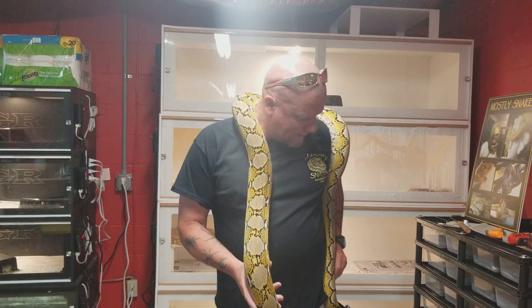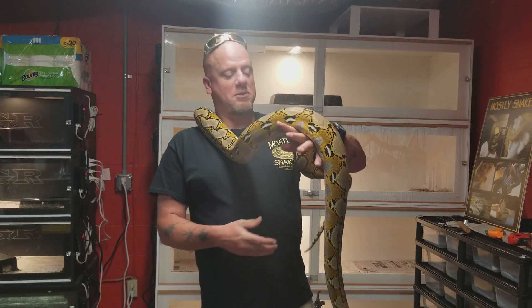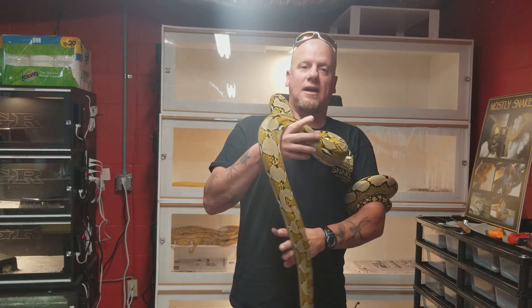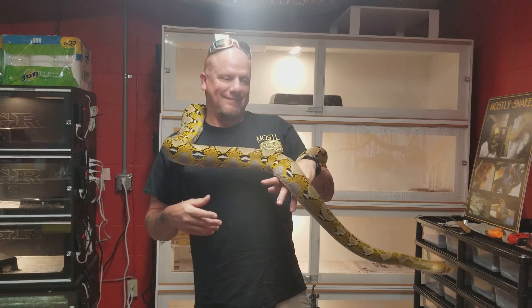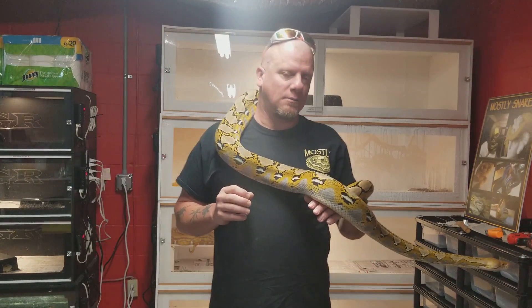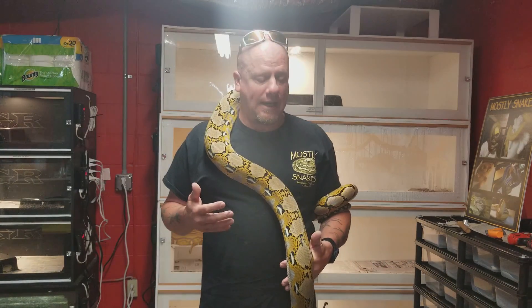One of the trickiest things to do with the reticulated pythons is being able to look at the snake and decide what it is. We're gonna give you that. It's difficult, but we're gonna try to make this a little bit simpler for you. We'll go ahead and cover a morph every weekend if we can.